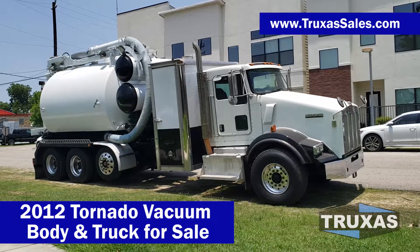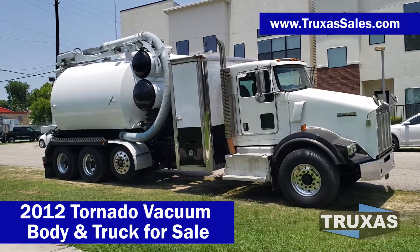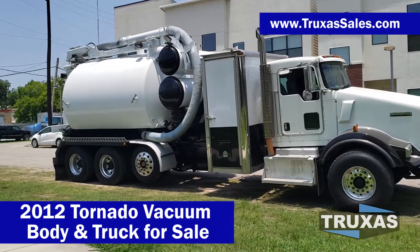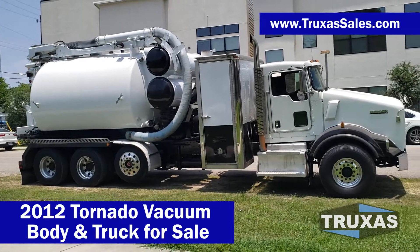Hi, this is Shea with Trucks of Sales, here today looking at this 2012 Kenworth T-800 with an 09 Tornado vacuum unit on it.